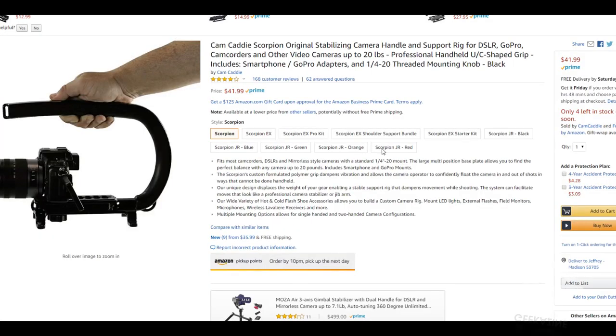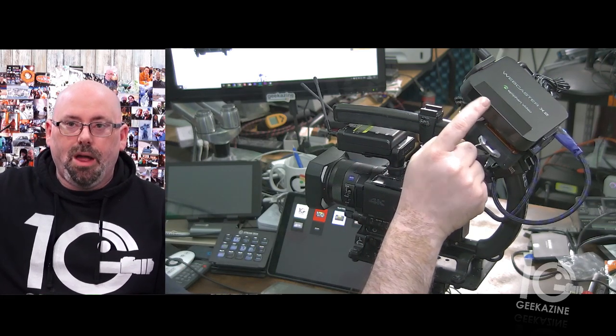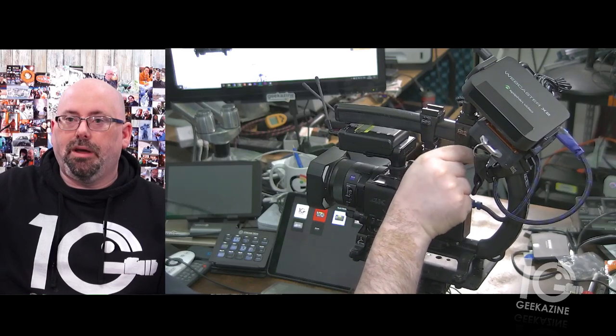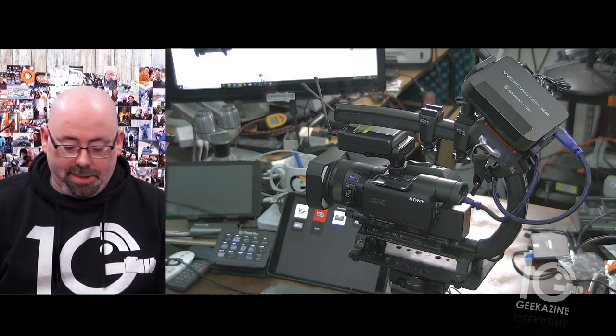The last piece that ties it all together is the Cam Caddy Scorpion stabilizing camera mount. What's really cool is I can put the camera on it and put LED lights on top — I'm using newer lights and haven't decided which ones yet. As you can see on the PTZ side, I have the Webcaster X2 attached to one of the mount attachments, the light will be right here, and we'll be good to go. That's my complete rig for CES 2019 and NAB 2019.